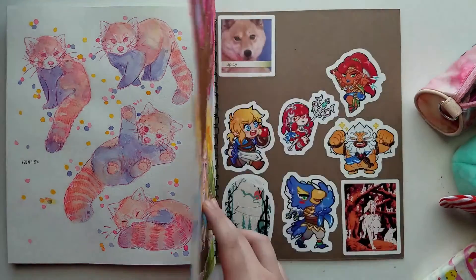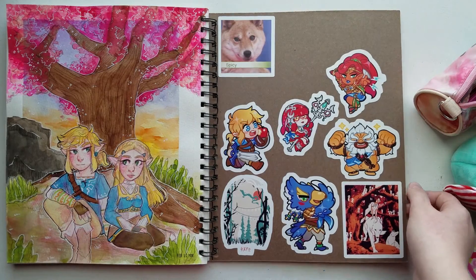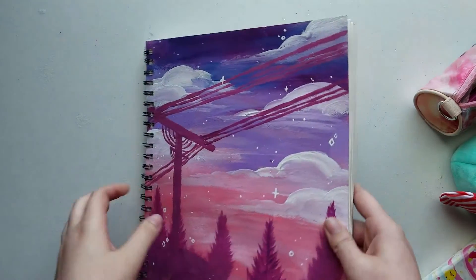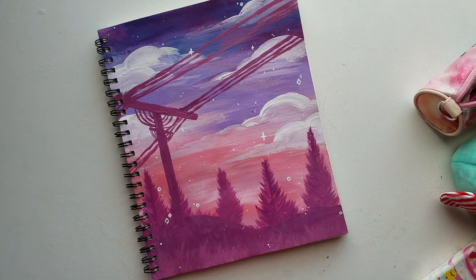I really like the last illustration — the Breath of the Wild piece I did on the back. I was really happy with how that turned out. I also have some stickers, as I normally do in my sketchbooks. It doesn't have a whole lot of pages, but if you're looking for a good, cheap-ish watercolor sketchbook I would definitely recommend this one. Thank you guys for watching and I'll see you in the next video!